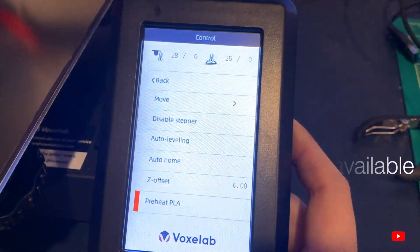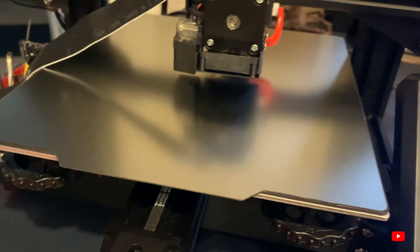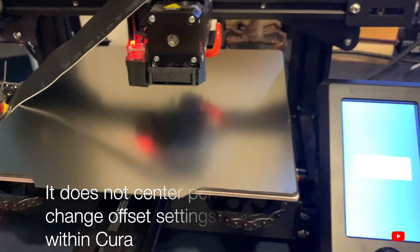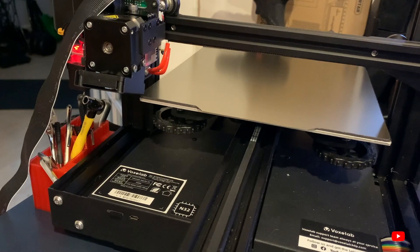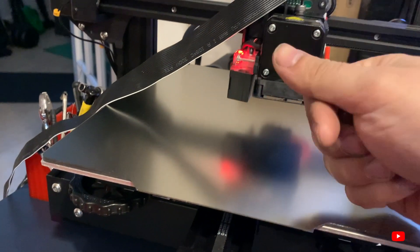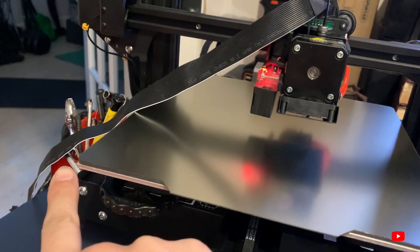Be aware that the home offset configuration option is not available on this printer — there are no advanced settings to play with. What you'll have to do is account for that in your slicer software, such as Cura. If you auto-home, you'll notice the printer goes to center, but if you lower the X, Y, and Z axes to zero, the nozzle would actually end up off the build surface — you'll need to correct that offset in Cura.